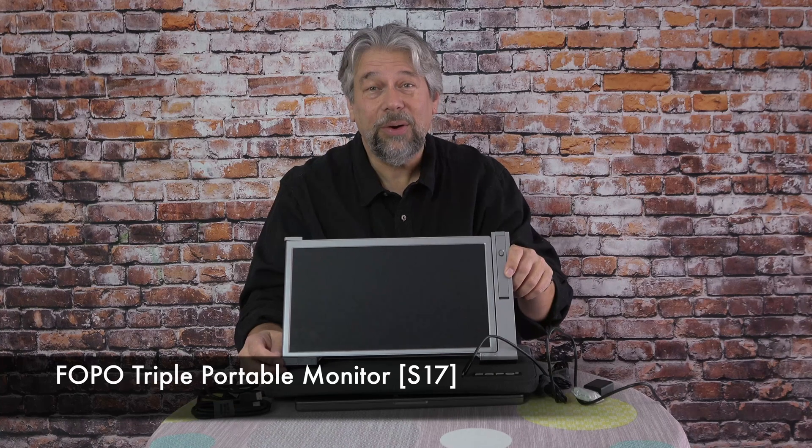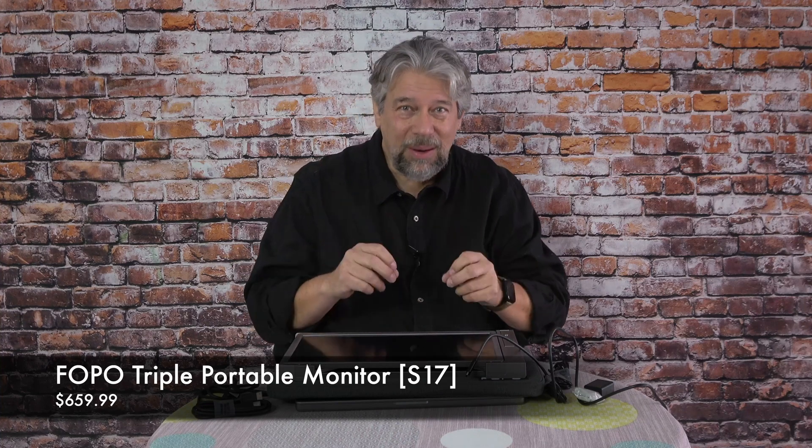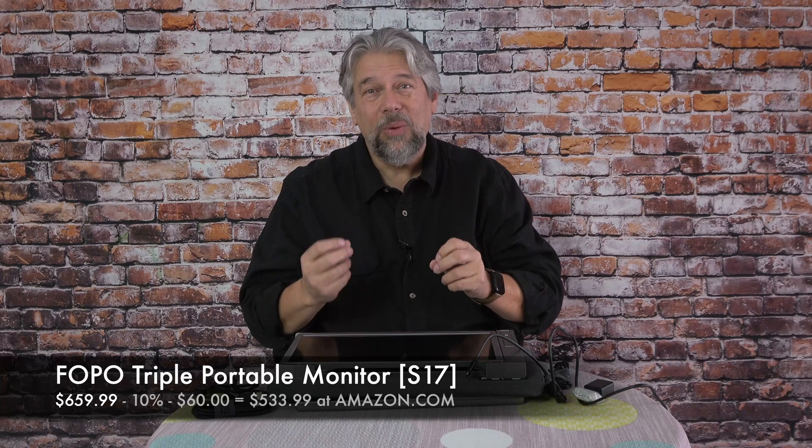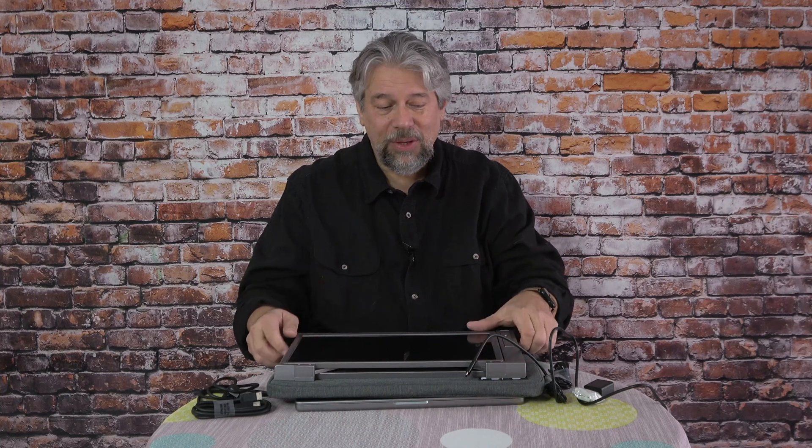This is the FOPO Triple Portable Monitor S17. Its base price is $659.99, but right now on Amazon it has a 10% discount and a $60 coupon, dropping the price down to $533.99. That's pretty spendy for an external display, but it's two external displays and portable enough to slip into its carrying bag and take anywhere. If you're fine adjusting it and getting things just so, this can be a real game changer for your laptop or notebook experience. Reach out to the company to verify compatibility if you're worried, and check it out. That's all I got — hope to catch you in my next video.